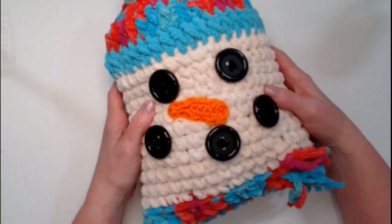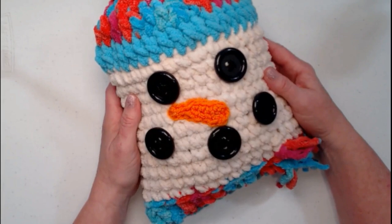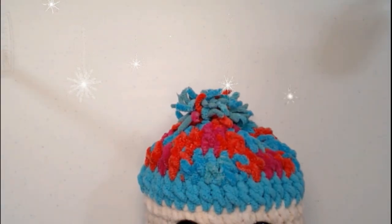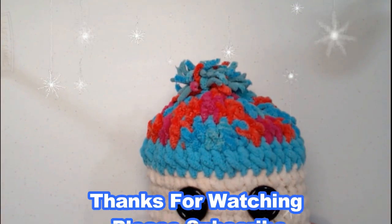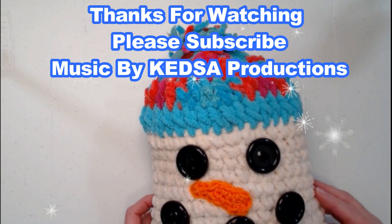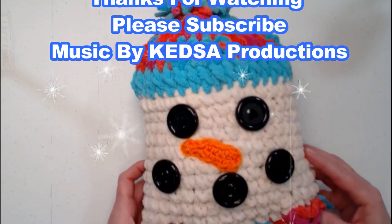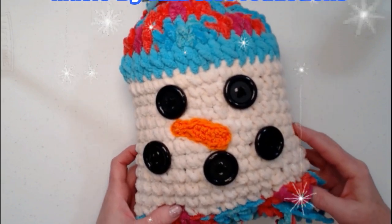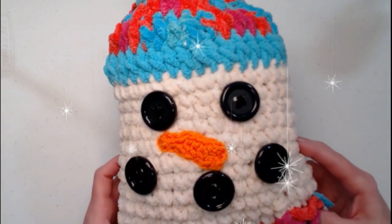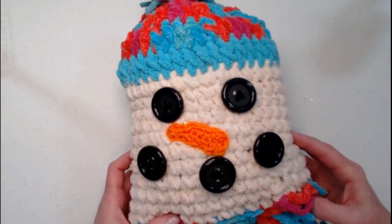So this is our silly little snowman pillow — and we'll see you in the next one!